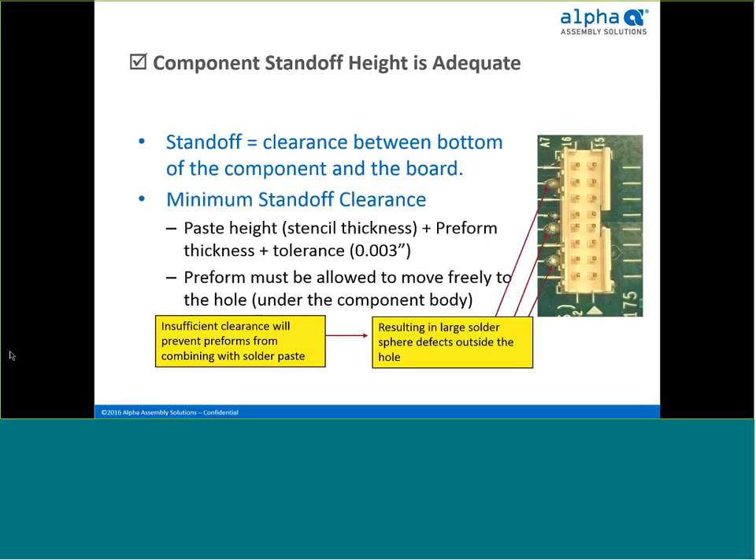For instance, at Cisco, they basically eliminated all item codes for any non-reflowable components. In their library of parts, they only placed through-hole components that could tolerate reflow temperatures.